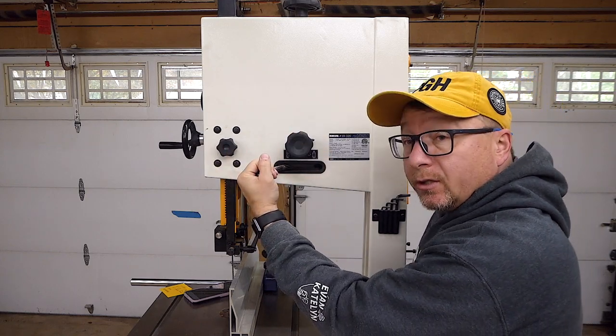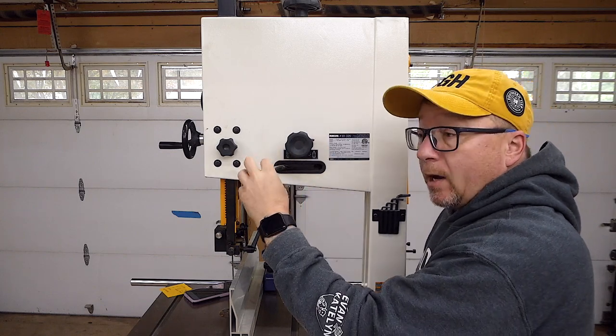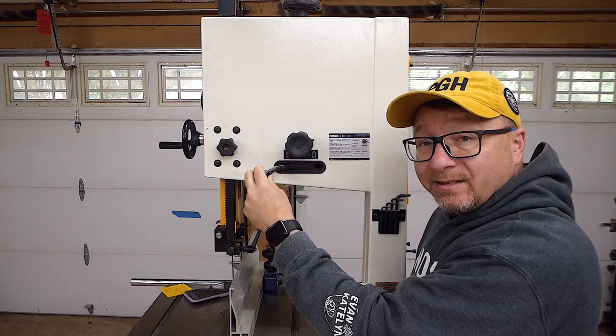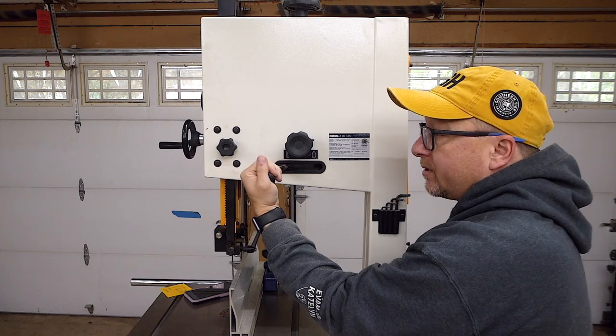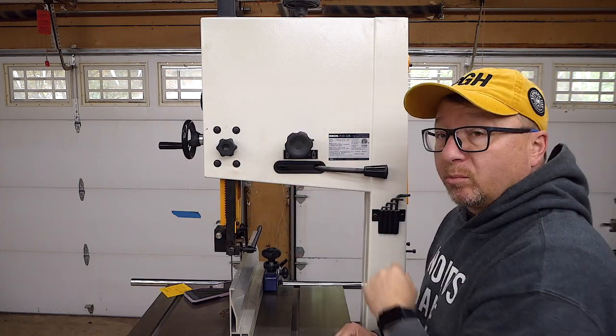We have the tension arm here for the blade tension on the wheel itself. When in storage, I leave my blade un-tensioned — that seems to be the general consensus online. To tension it, you just simply grab the handle and pull it tight, and it'll lock into place so your blade is ready to go.